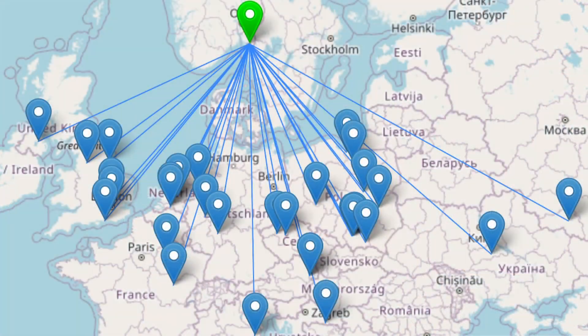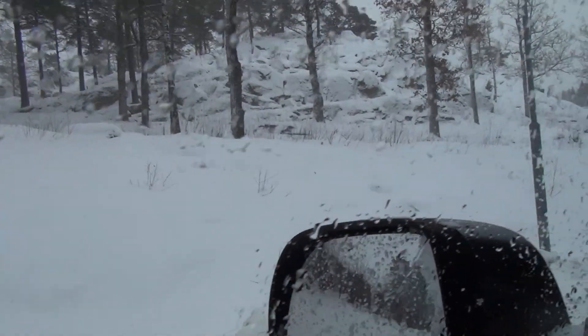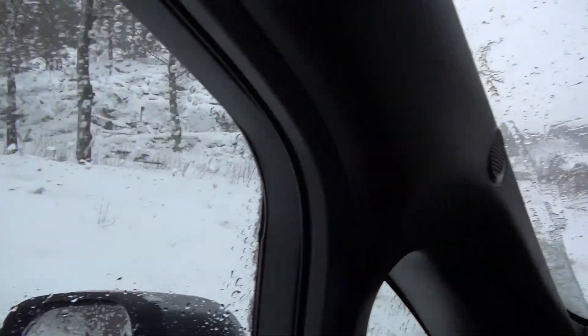QRP digi modes on a POTA activation in really bad weather — could it be done? Yeah, it absolutely can be done. I managed 31 in the log in exactly one hour. I think it's time to pack down because it's been snowing really hard and there are no trucks plowing this parking lot, so I need to get home.